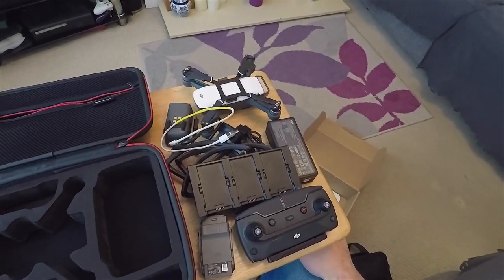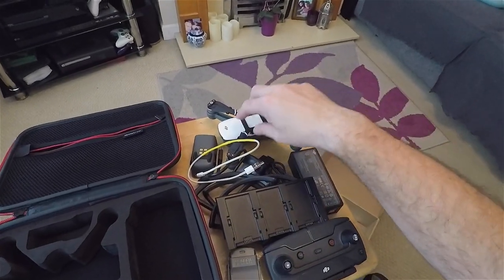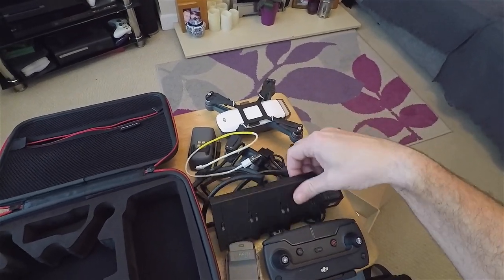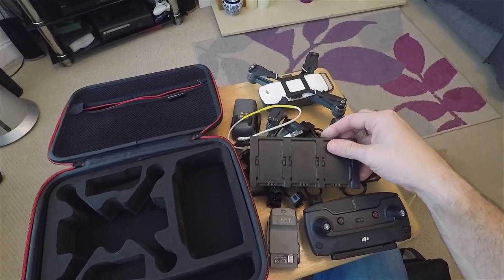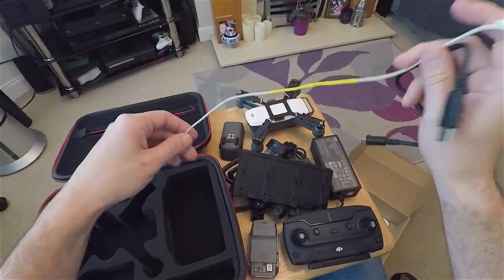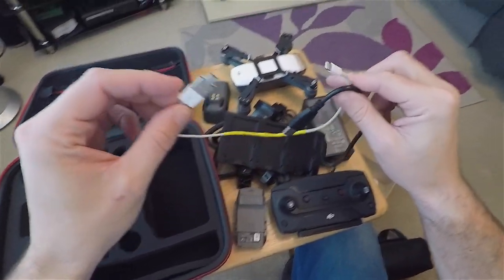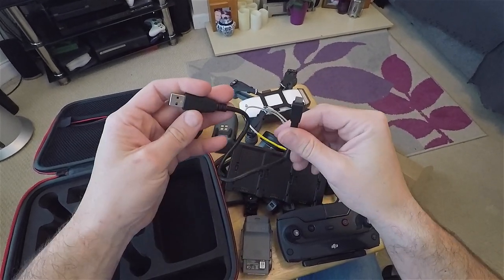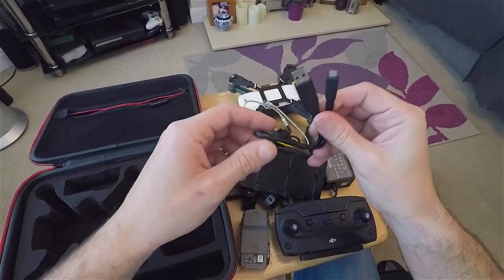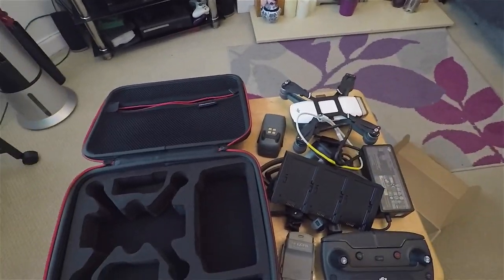This is everything that came with my fly more kit: the controller, the batteries, the spark, the charger, the prop guards, plugs. I've also got a shortened lightning lead with a mini micro on-the-go connector for flying with on-the-go cables, and a micro USB short lead for charging via a portable power bank or car lighter socket. Let's see if this all fits.